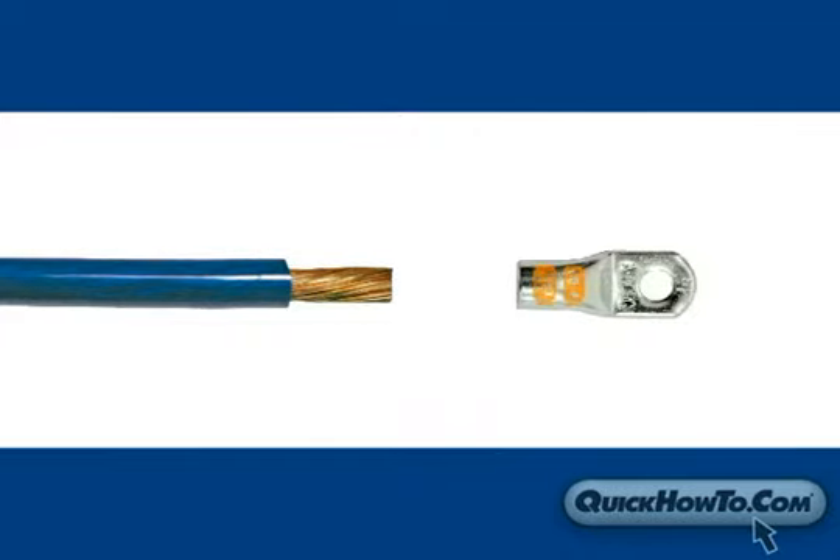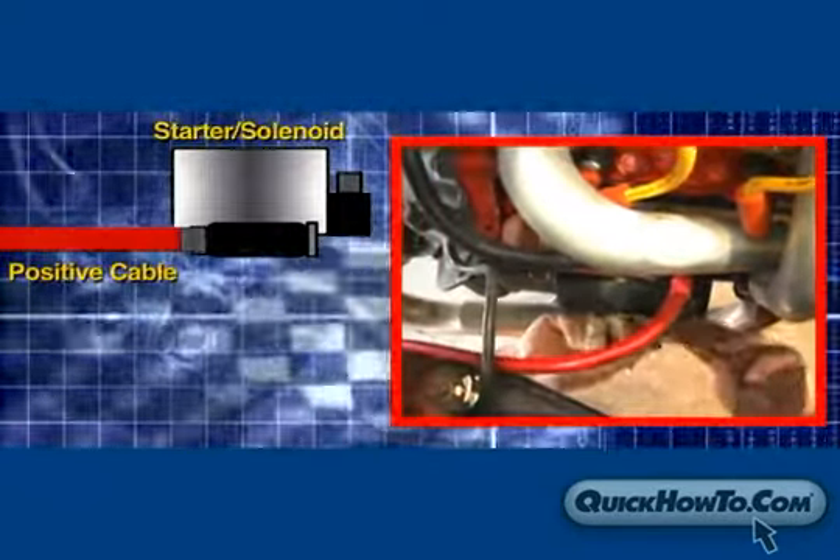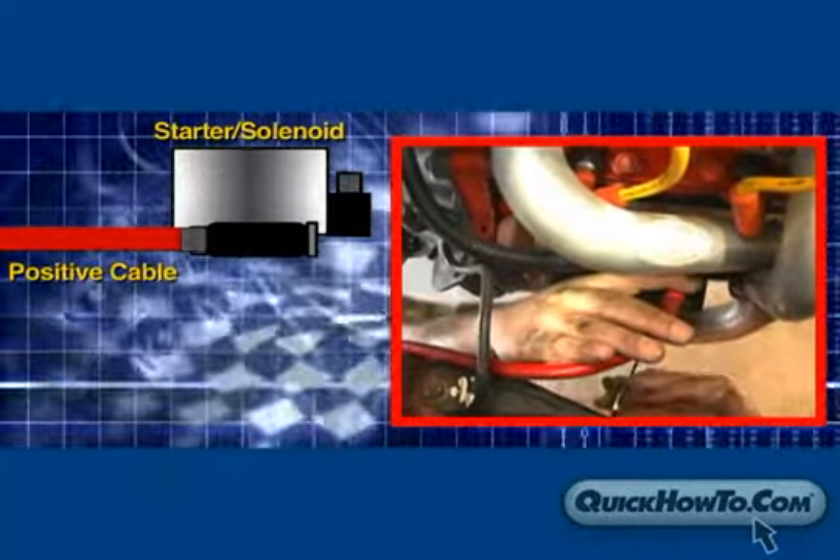To prepare the cable, you'll need to strip the cable, attach the connector, crimp, and apply heat shrink tubing. Next, attach the red positive cable to the starter solenoid.